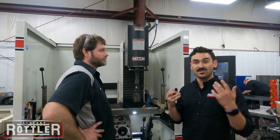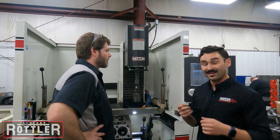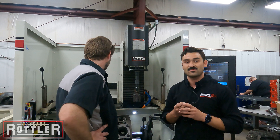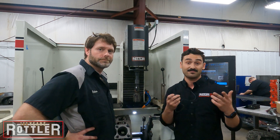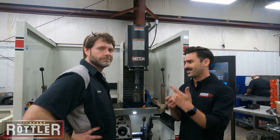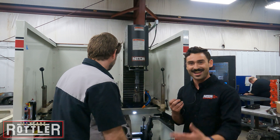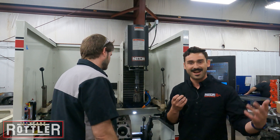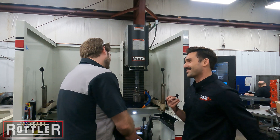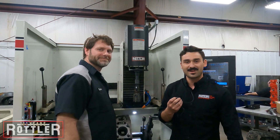I hope you guys enjoyed that. New product — Trace Boss — available on all hones, available on older machines as a retrofit kit. Check it out. Contact your local Rottler representative or myself. Email me, Ryan, at Rottler Manufacturing, and give a shout-out to BES. These guys are awesome. Ryan's doing a great job down here, and these guys like engines — they just like to learn. We've been around here for two and a half hours looking at dirt and things and playing with stones. So take care everybody, we'll catch you later.